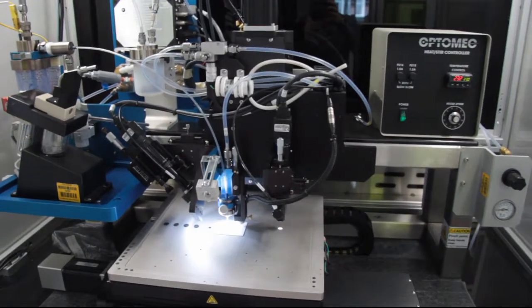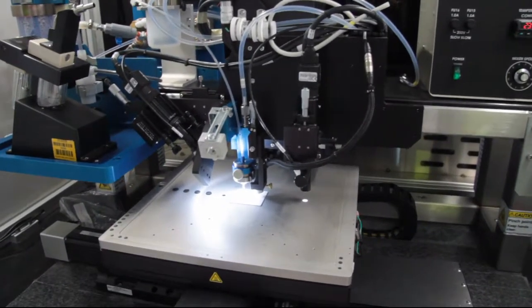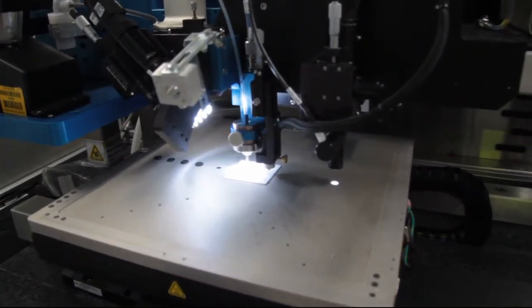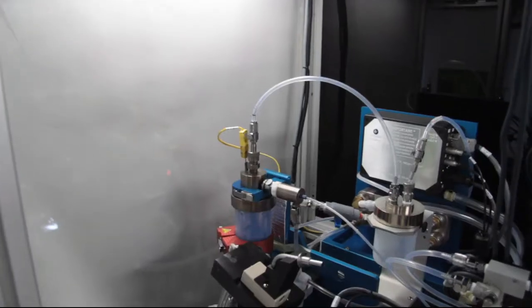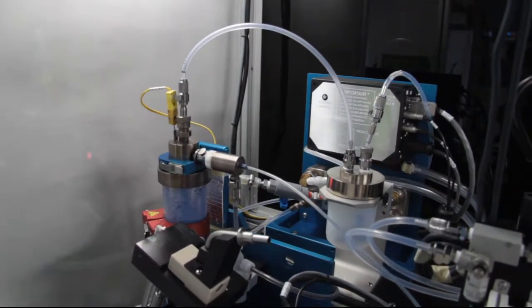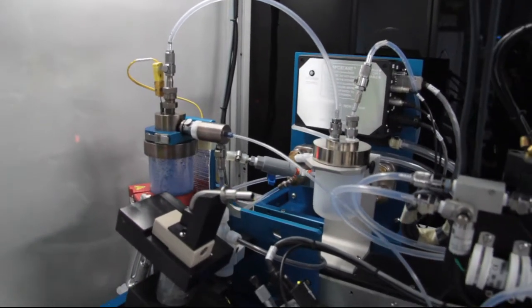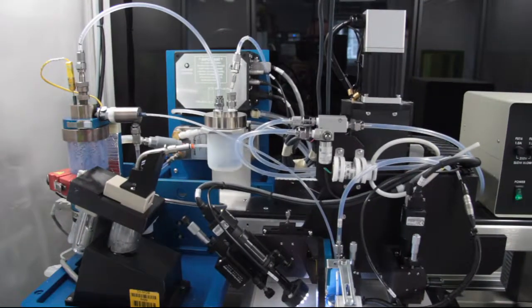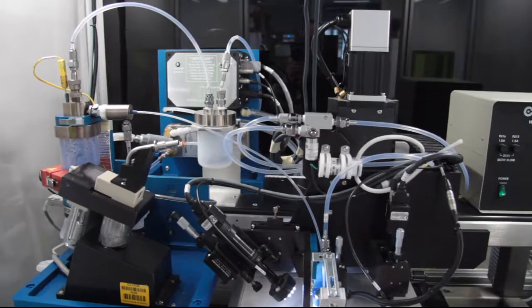In a virtual impactor, superfluous carrier gas is removed and the droplet size distribution is adjusted in order to densify the aerosol, increasing the volume fraction of the aerosol droplet flow. The droplet size exiting the printing nozzle of a typical setup is smaller than 5 micrometers in diameter.